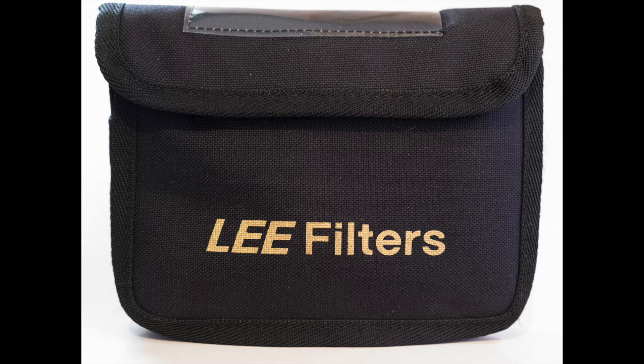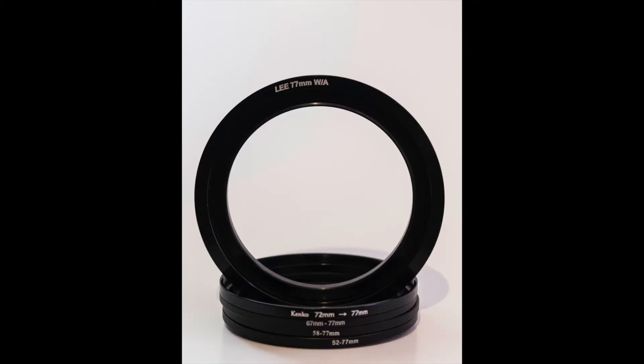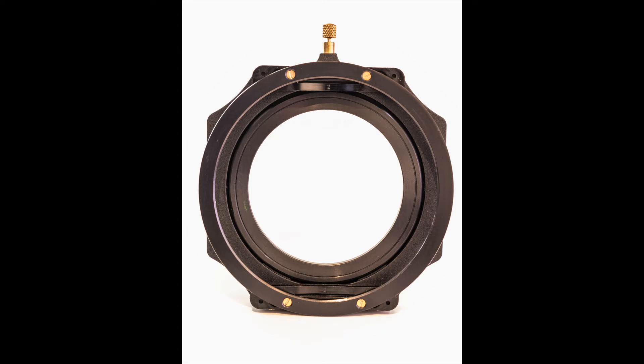So I thought I'd invest in something a little bit more upmarket. I looked at systems from Format Hitech, Nissi or whatever they're called, and Lee — and I went for the Lee ones, purely on recommendation from other people. So I invested in a wide-angle adapter ring for my wide-angle lens to help stop any vignetting, and the Lee foundation kit, which is a 100mm filter holder where the filters slot into the front, and you can stack up to three filters, or four if you've got a polarizing ring on. I just tend to use mine with two filter slots and the polarizer ring, so that gives me three filters stacked, which is more than enough.